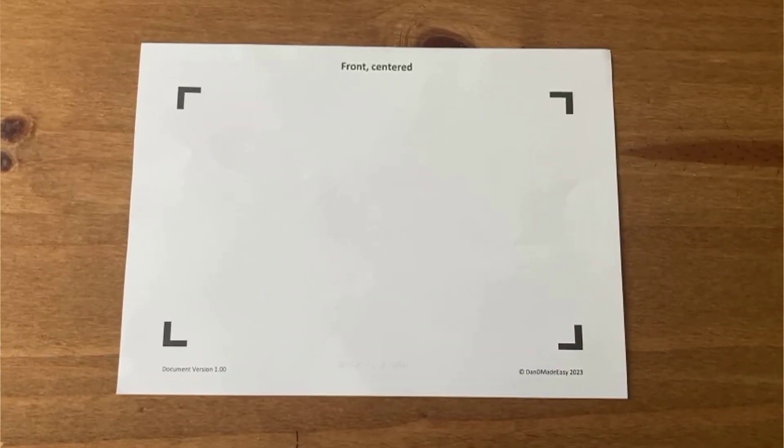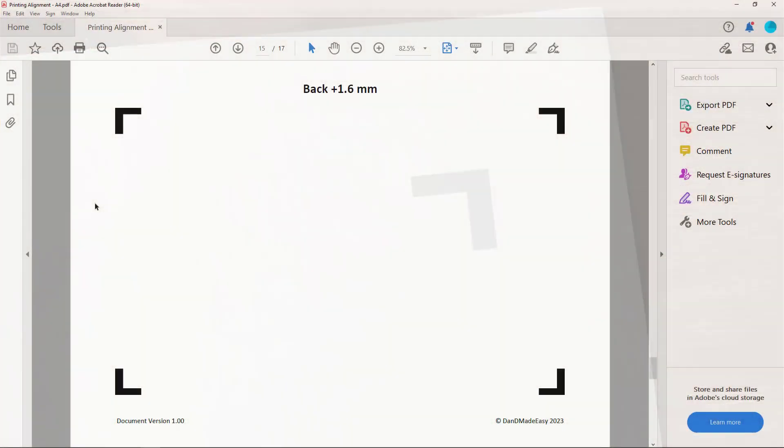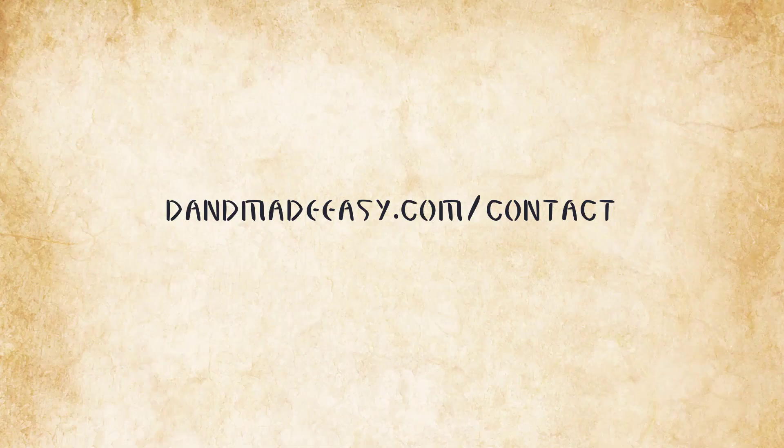Check the alignment on your printed page by looking through the paper and seeing the difference between front and back page graphics. Alignment doesn't need to be perfect, just close enough. If the alignment isn't quite right, you may want to try checking the alignment by printing pages with a similar differential to the one you identified. If none of the options look right, let me know and I'll prepare new files for you.